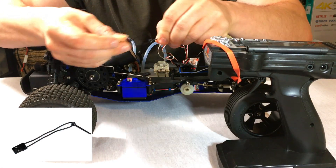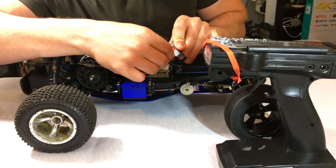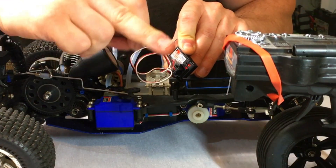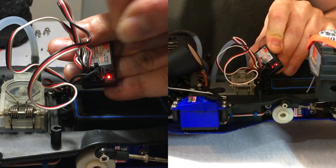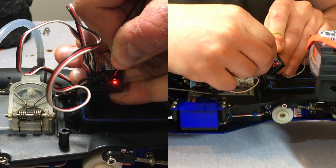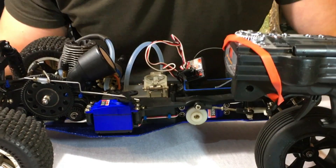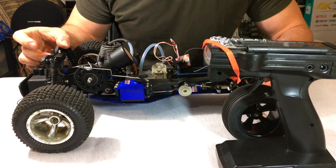Simply press the button on the receiver itself. It will blink, and then the system will automatically create its own failsafe to apply brakes. Here we go — it's blinking — and it's done. At this point you can turn off your remote, turn off the car, and take off the rubber band.